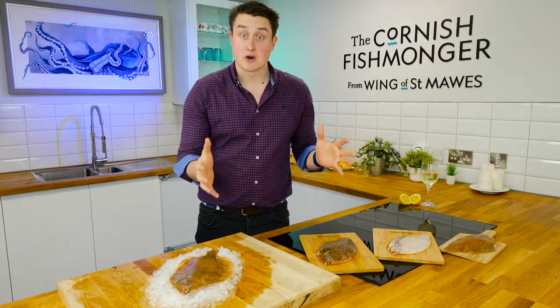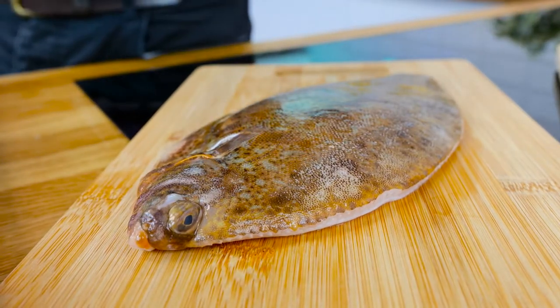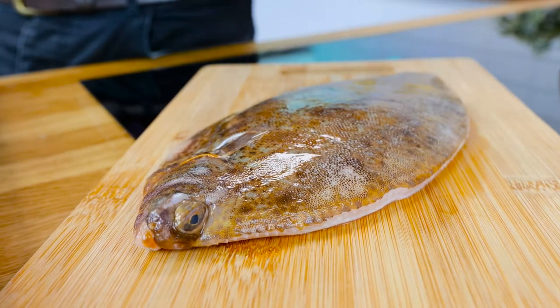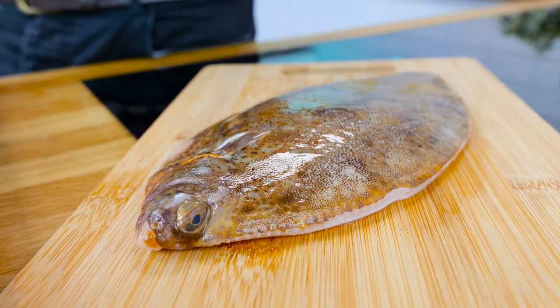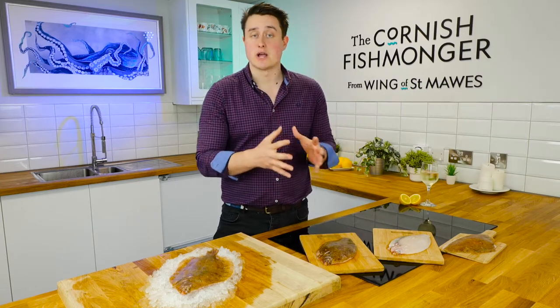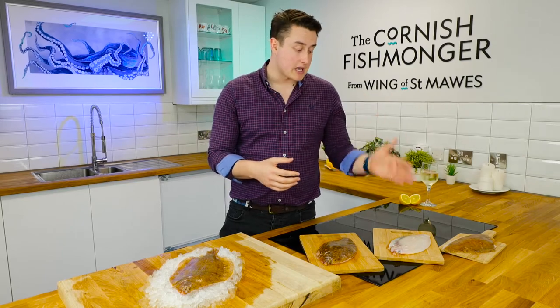Flat fish is really versatile — we've got a few preparations. Here I've left it whole, kept the skin on, and just removed the fins and the tail — perfect for oven baking or roasting, one per person, really delicious. If you don't want the skin, I love the skin, but we can remove it.